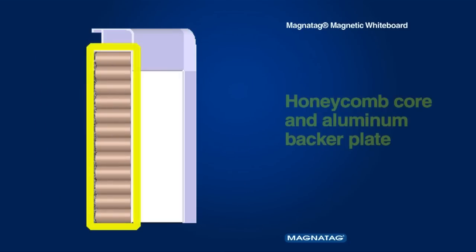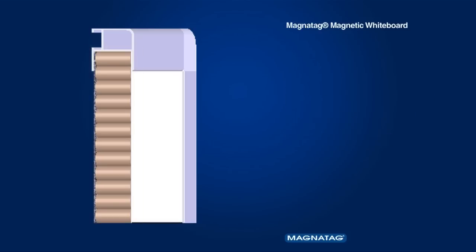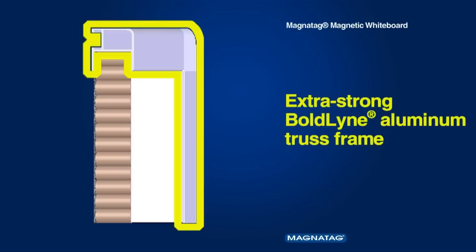The MagnaLux porcelain-like steel surface is bonded under pressure to a 1-inch thick honeycomb core and aluminum backer plate, then finished with an extra-strong Boldline aluminum truss frame, creating a rigid, lightweight, warp-free board.